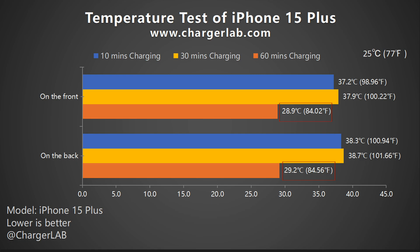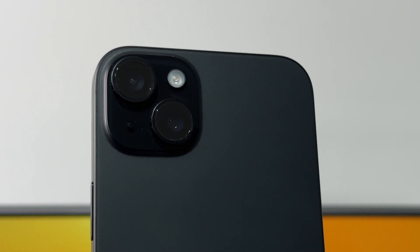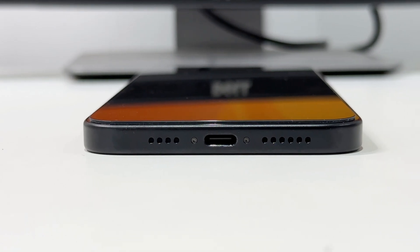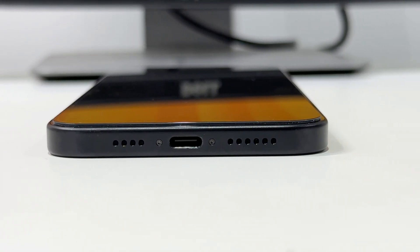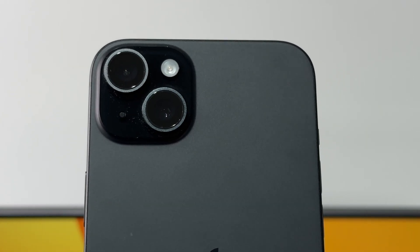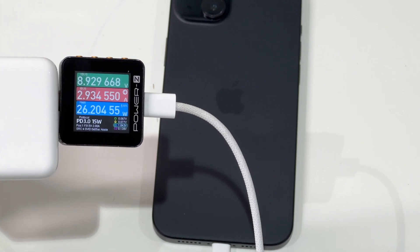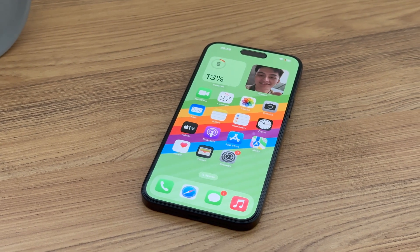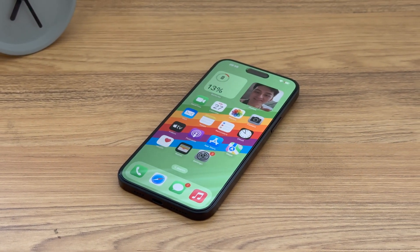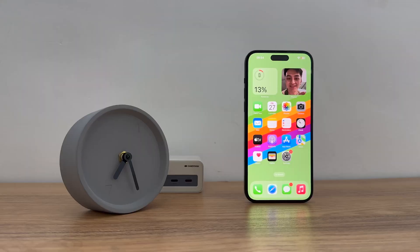That's all for today's tests. Compared with the iPhone 14 Plus, the iPhone 15 Plus has significantly reduced its total charging time to just 1 hour and 42 minutes. However, the peak power has not changed and remains at 25-26W. Furthermore, its compatibility and temperature control remain excellent as always. For those who prioritize battery life and don't need the fancy features of the Pro models, this phone is a better choice.